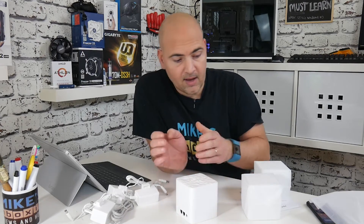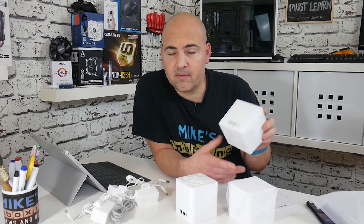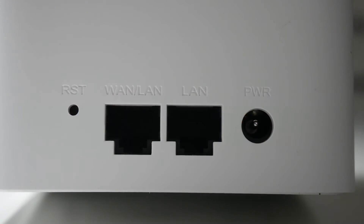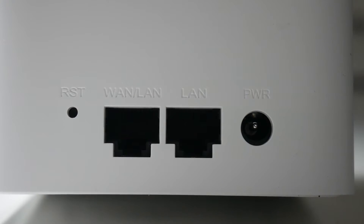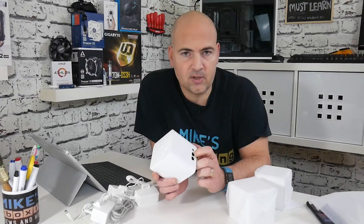Then all you need to do is connect up the other two devices, and because they're all pre-configured from the factory, that essentially is it. You can also plug in additional units to the extra LAN port on the back — if you've got a wired device you can use that to distribute the signal.